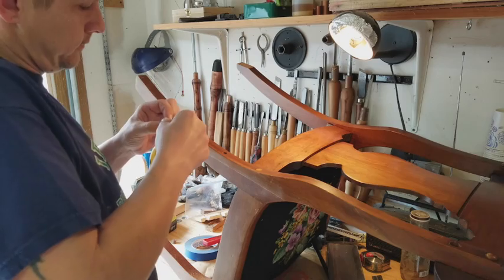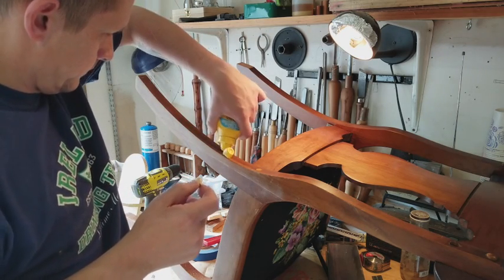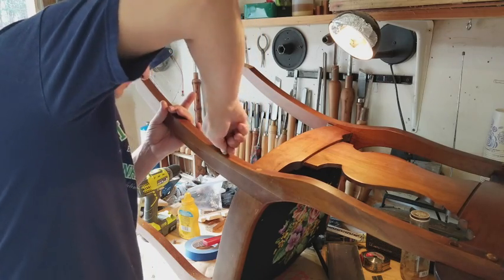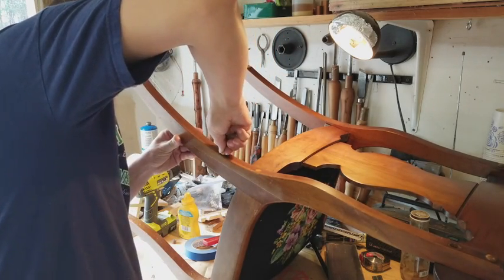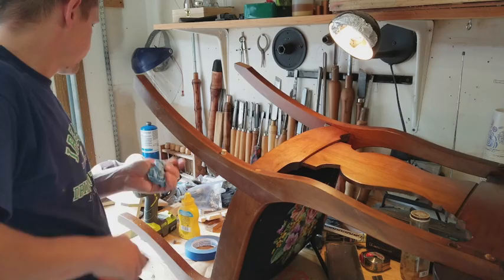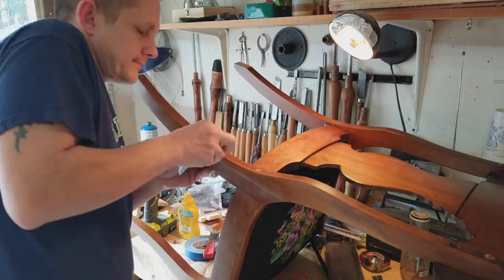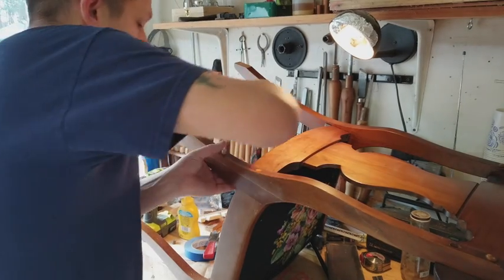Now I'm going to glue in a dowel into the countersunk area of the screw hole. After I glued it, I decided that because I was going to have to use a flush trim saw to cut it down, I put blue tape as best I could all around the dowel itself, primarily just to help protect the existing finish and keep from leaving any kind of saw marks or scuffs on it. The piece is curved, which poses a little bit of a challenge with a flush cut saw, so the little additional protection I think was well worth it. And blue tape is pretty cheap.